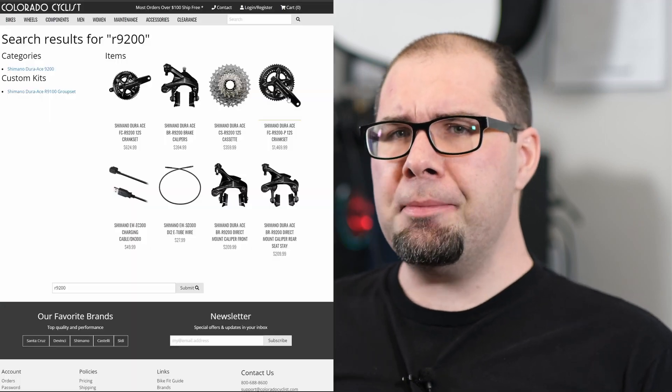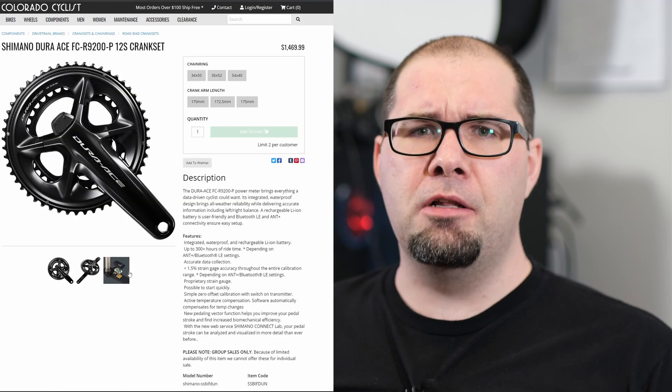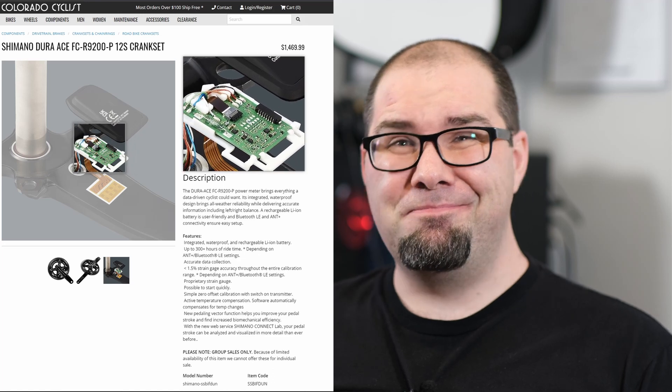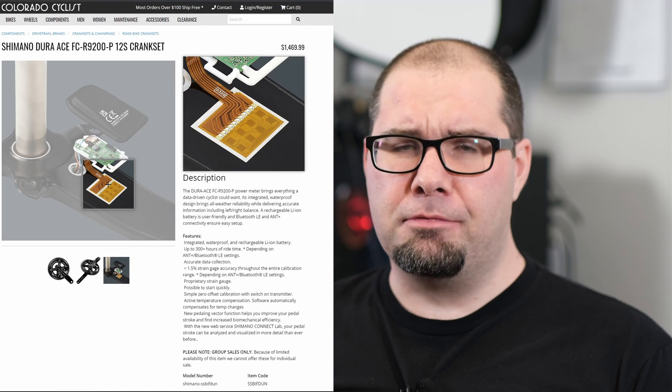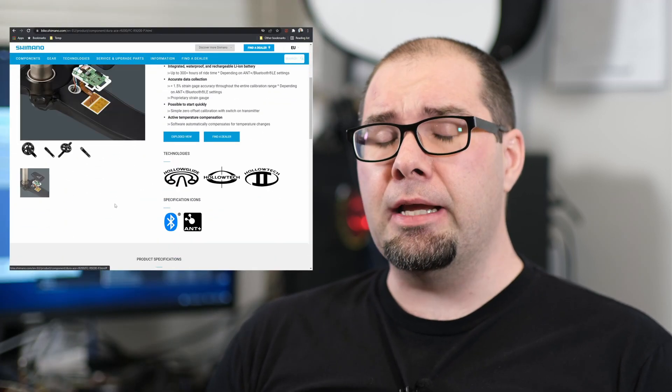Recently I'd been looking for some parts for a few small consulting requests I had received, which meant searching for bike parts. When I came across this photo on — I think Colorado Cyclist — to the uninformed observer it's not really anything. It's a marketing gimmick: look, here we have a circuit board under some plastics with a strain gauge.